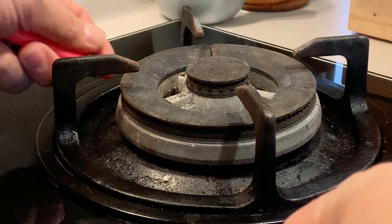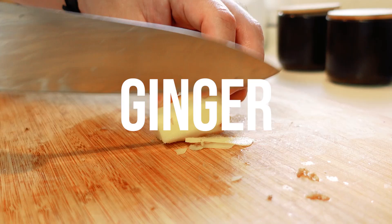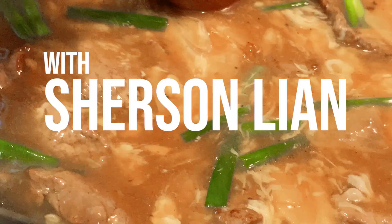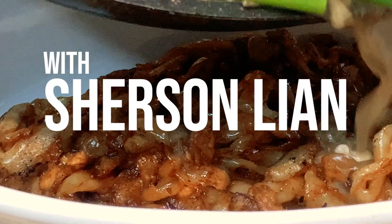Hi guys, I hope all of you are doing well and fine during this lockdown. Today I'll be showing you how to make beef ginger kway tiao. Last year I did something similar but it was the dry version, and today I'm going to be showing you how to make the wet version, the Cantonese style.